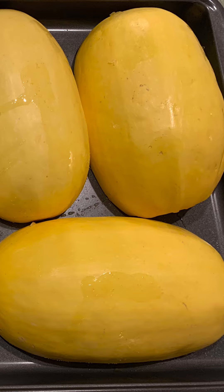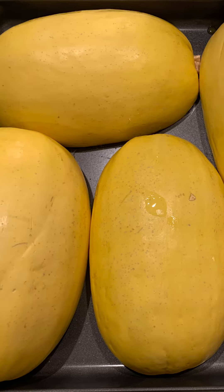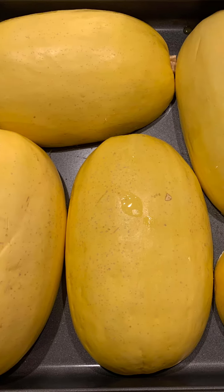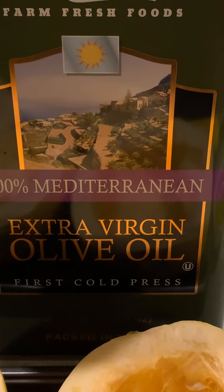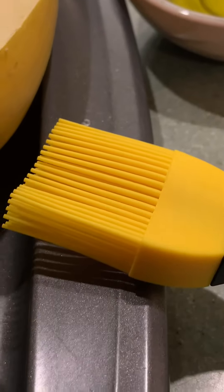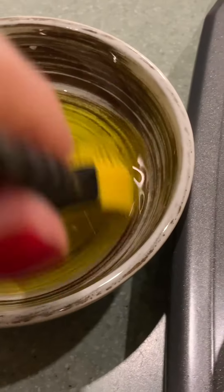First, pick out a few good medium-sized spaghetti squash and then split them in half the long way. Scoop out all the seeds in the middle, then get some really good extra virgin olive oil. Pour a little bit into a bowl and get a pastry brush for brushing the olive oil into the spaghetti squash. Dip your brush into the olive oil and begin to coat the inside of the spaghetti squash very well. Make sure they're really well coated.